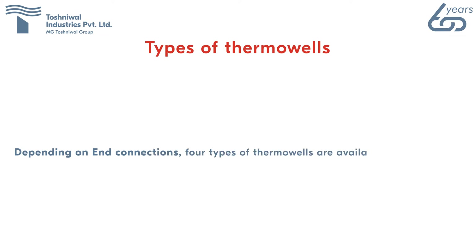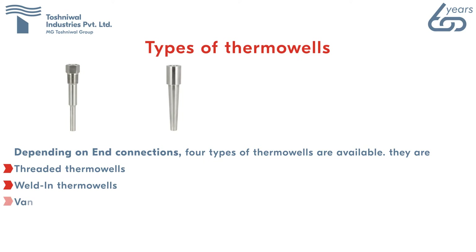Depending on end connections, four types of thermowells are available: threaded thermowells, weld-in thermowells, Van Stone thermowells, and flange thermowells.